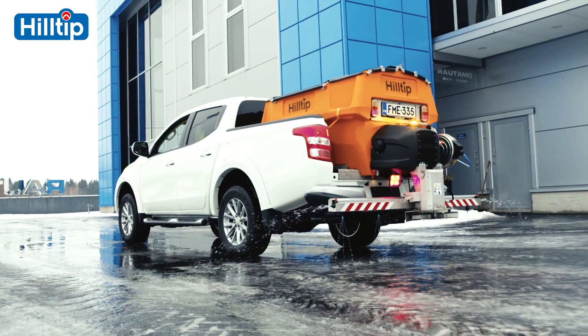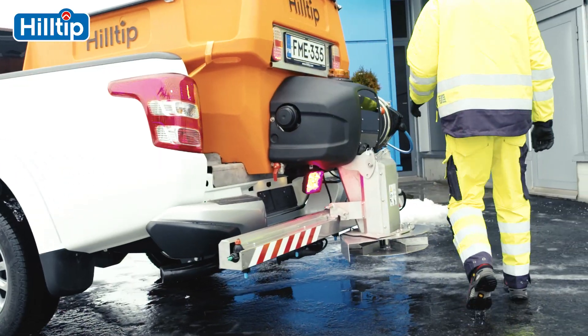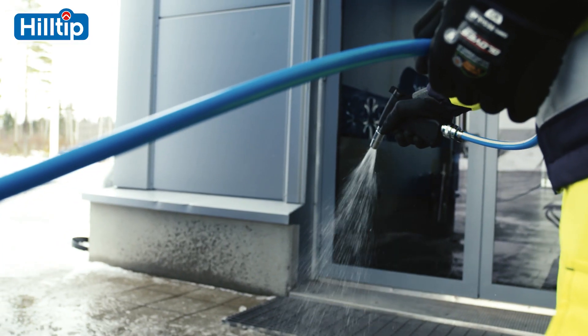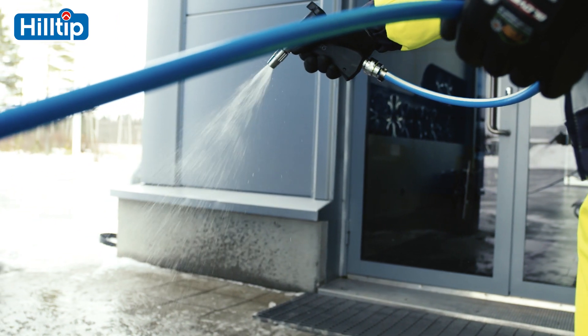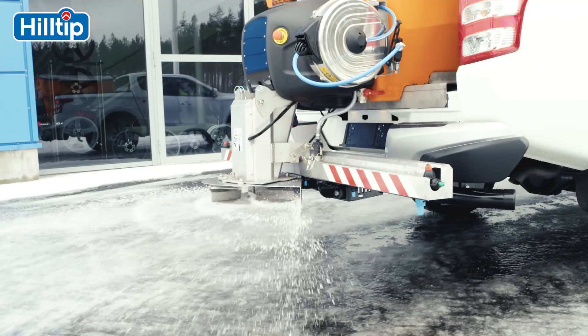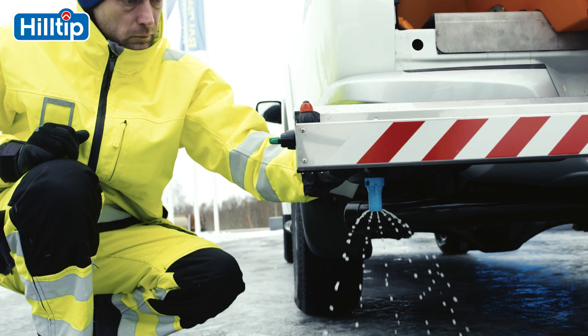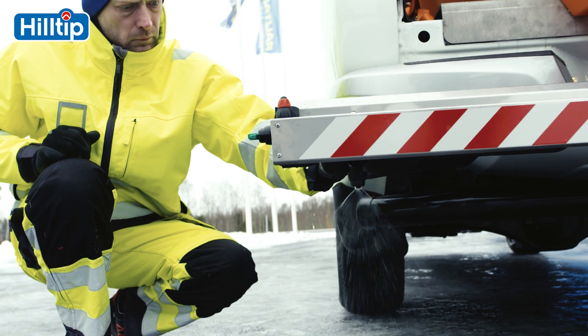The spreader may also be equipped with a hose reel and hand-held nozzle for de-icing sidewalks or other hard-to-reach areas. It can even be used in the summertime for watering, fertilizing or dust suppression. The Ice Striker combines every de-icing method into one machine for any winter condition anywhere on the globe.